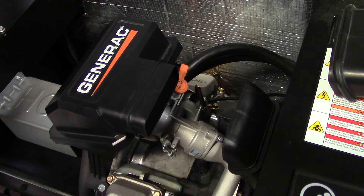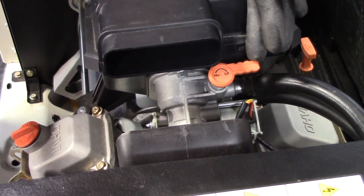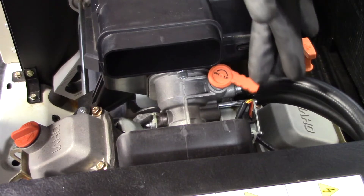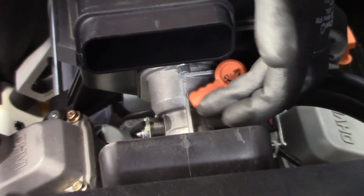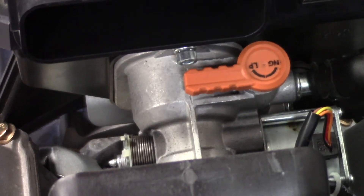This, however, is not a necessary step to perform the conversion. To select the fuel type, turn the valve towards the marked fuel source arrow until it stops. The orange fuel knob will rotate 180 degrees and slide into the mixer body when converting to LP.